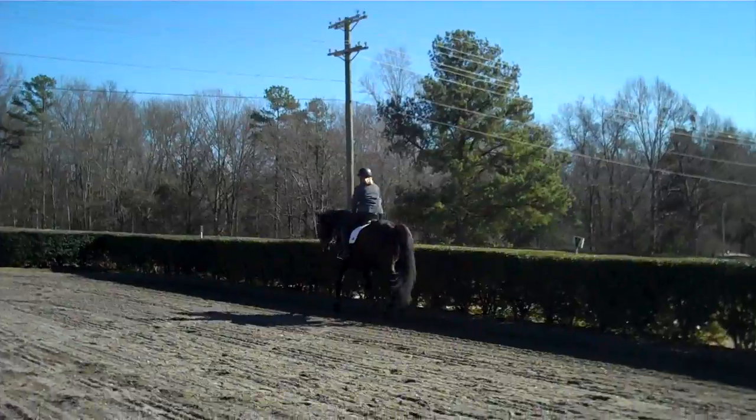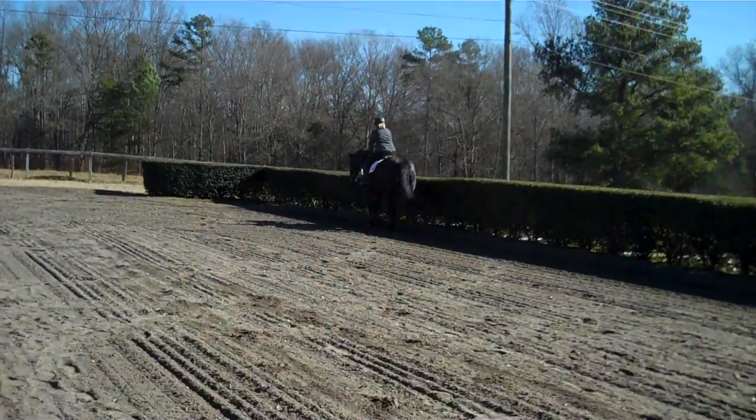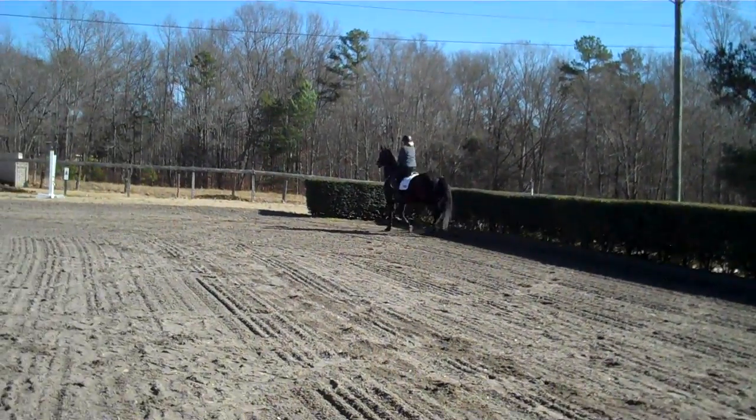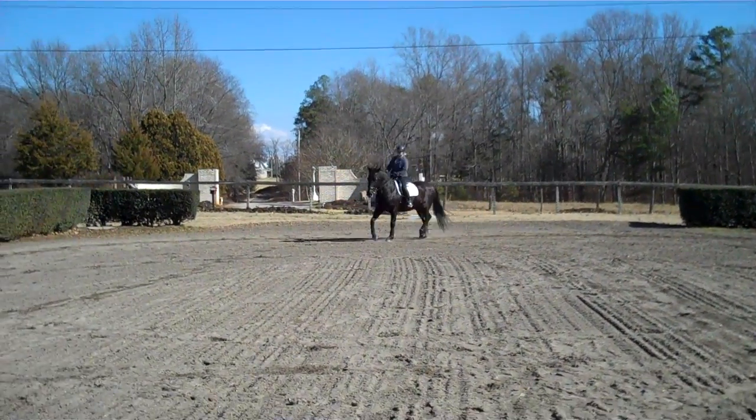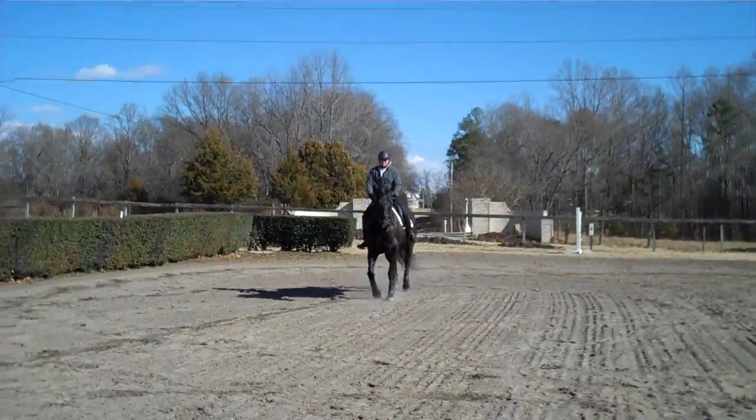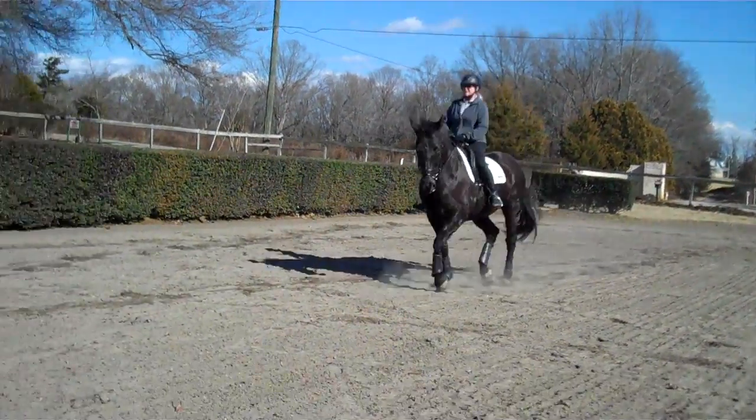She's going to drop her position in the front and lose it a lot. Annie is just now starting to really — we're working on getting her to stay connected from the back end to the front. This is a big shift for her. What a good girl!